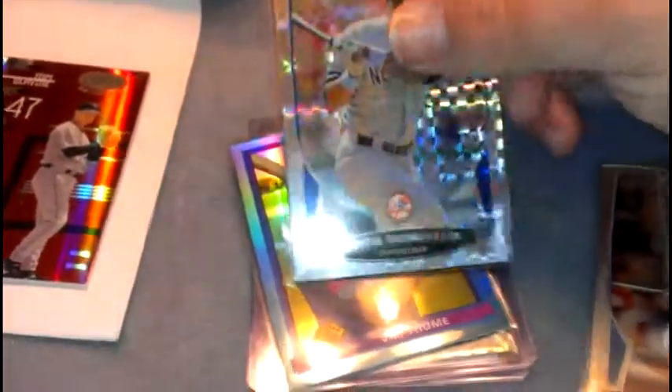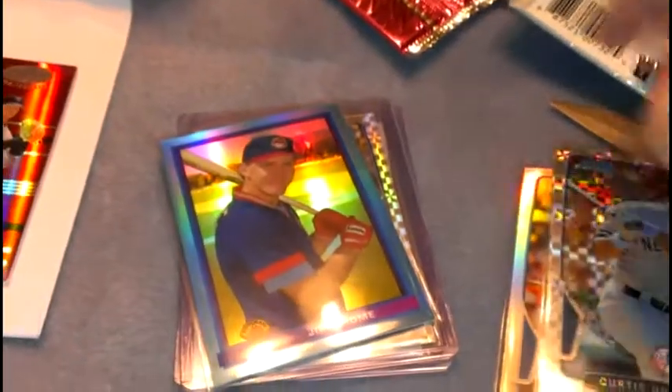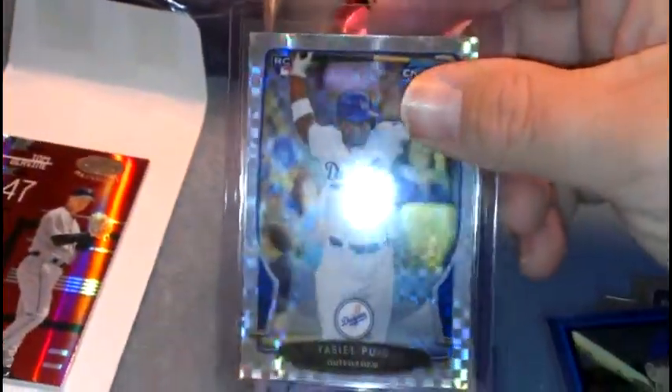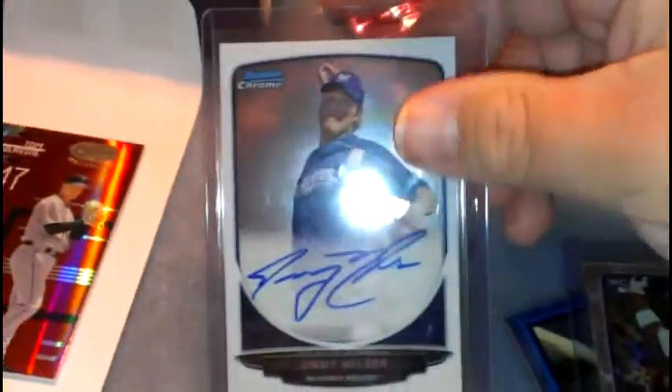Alright, and now for the better ones: Jim Tommy Blue, Yasiel Puig rookie refractor, and a Jimmy Nelson autograph.